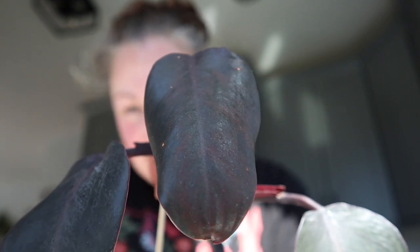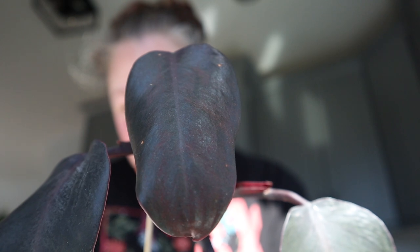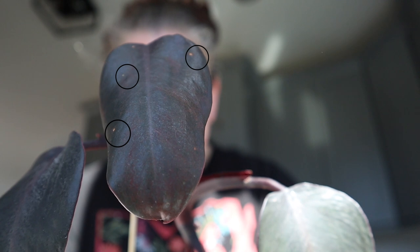The pests are pretty much on this leaf here. You can kind of see them crawling around — I'll try to circle them on the screen just in case you don't see them. They're very, very tiny. There's a new leaf coming in here, and it's fitting that they would be on the newest leaf because that's typically what pests like to feed off of — that new, fresh growth. I don't see any lower on any of these leaves, but I'm treating the whole plant.